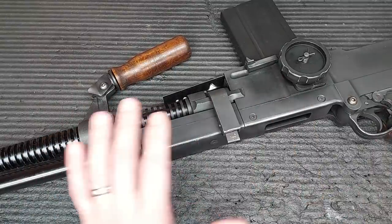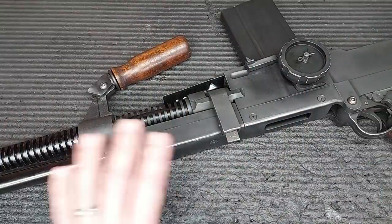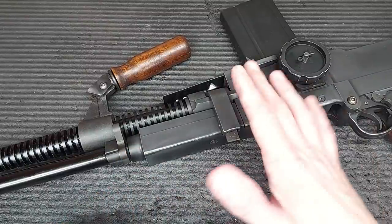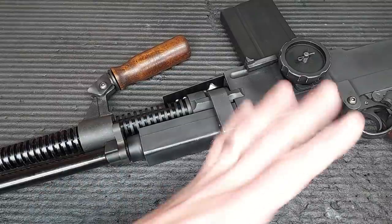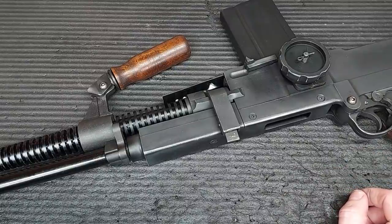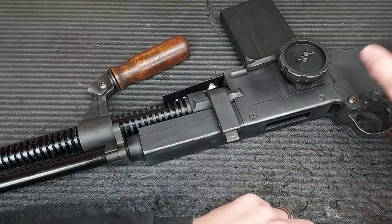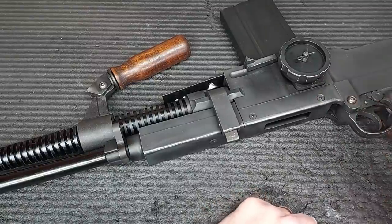It was down to the fact that as much as you're meant to keep the gun looking like the real thing - which is very much what I'm into - there are a few niggles. Any real avid user or wanter of one of these guns, it doesn't look like the real thing. Inside here you find a basic M14 gearbox, just a basic M14 gearbox.